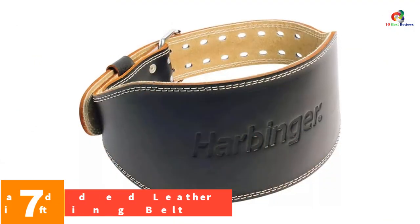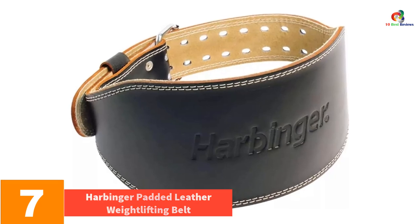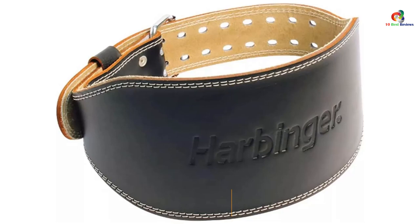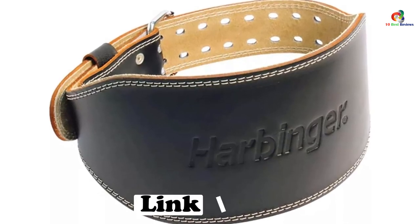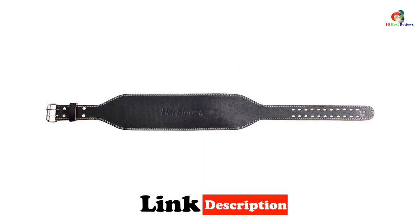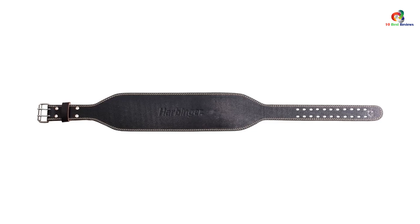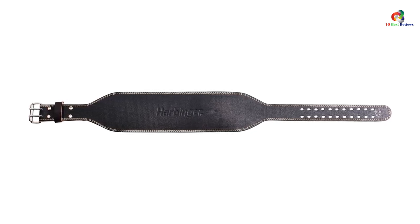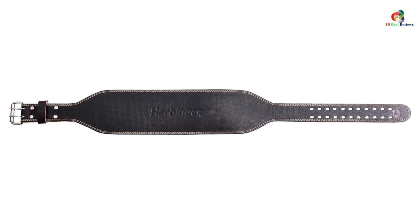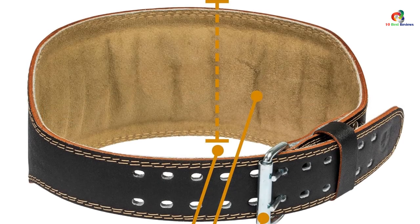At number 7, we have the Harbinger Padded Leather Weightlifting Belt. Additional padding keeps your lower lumbar safe, while the durable construction makes sure that it won't wear out before you do. A dual-prong roller buckle keeps the Harbinger Padded Leather Contoured Weightlifting Belt on even under heavy conditions, while the 6-inch width aids in stabilization from start to finish. If comfort is your main concern, don't worry — Harbinger took care of that. The foam and suede lining provides plenty of padding and a soft touch.